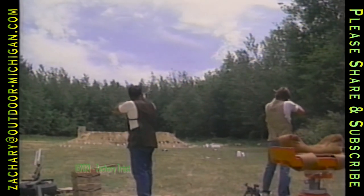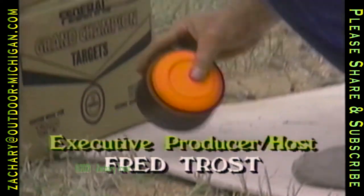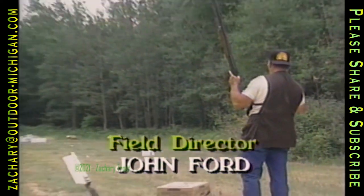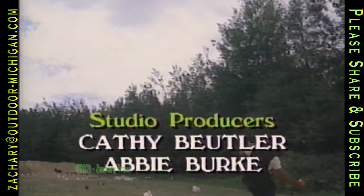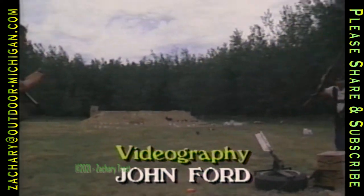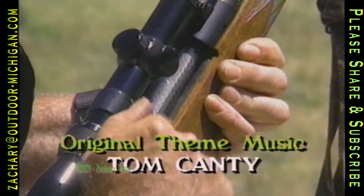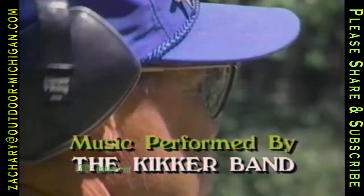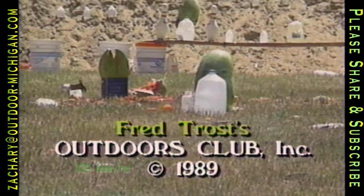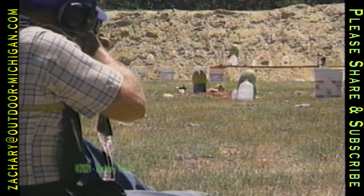Coming up next week on Outdoor Digest, we'll have fun with recreational shooting — not the misuse of guns you're used to seeing every night on TV, but safe and enjoyable target shooting. Guns can be used responsibly, and shooting can be a wholesome recreational pursuit. We'll also go fishing for white bass — lots of action. Kathy Beitler's recipe next week is for salmon rice loaf. Bob Garner will have his outdoor headlines and commentary, plus our other regular features. So join us for Outdoor Digest, same time, same place, next week right here on Public Television.